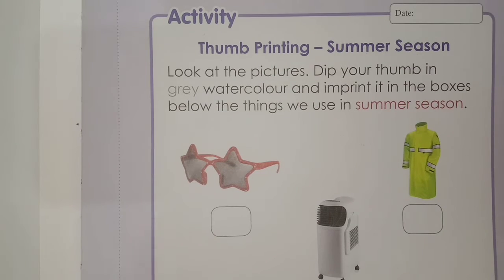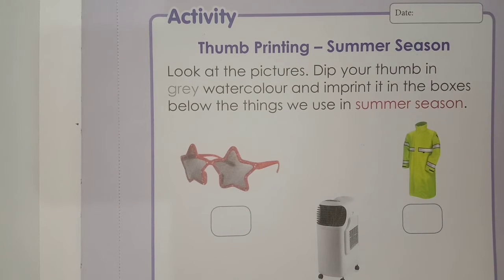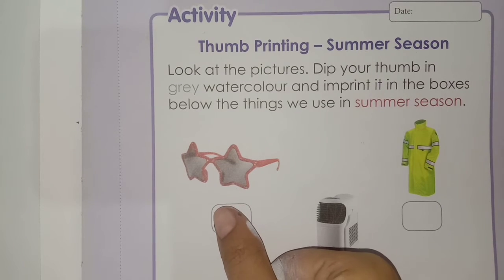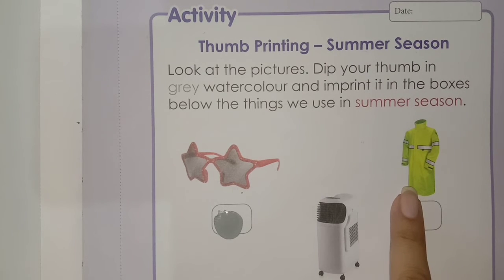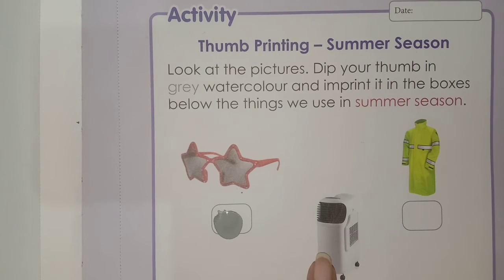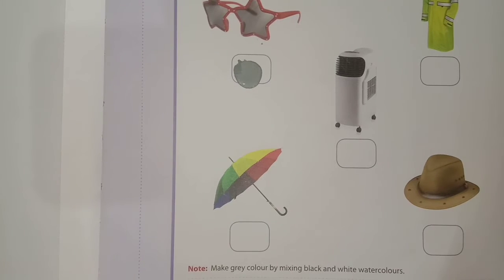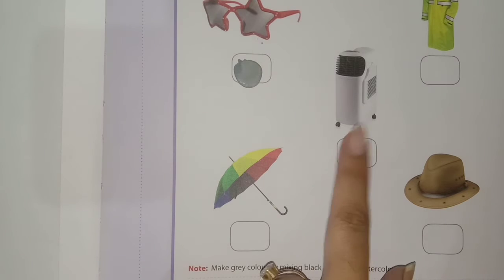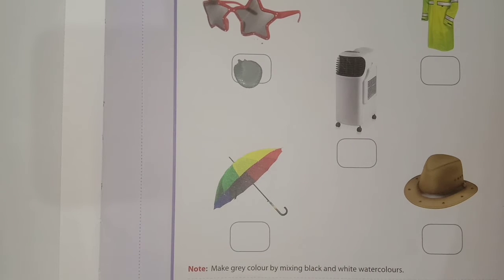See the first one here — there is the picture of goggles. You know very well, goggles we use in summers, so we will make a thumb print in the box. See the next one: raincoat. Raincoat we do not use in summer season. Next is air cooler — we use air cooler in summer season, so we will make a thumb print here in the box.